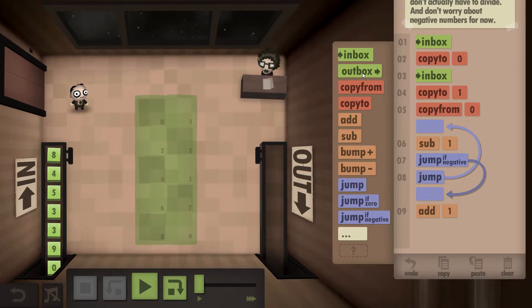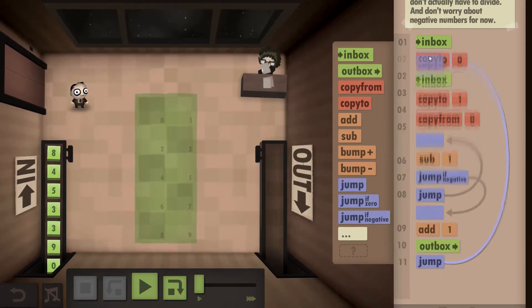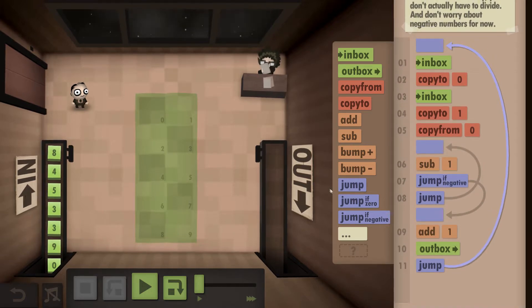To go back a step, we add it back onto itself. Once we've done that, we know we've got the right number of leftovers, so we can outbox the result and jump all the way back to the start to do the whole process again.